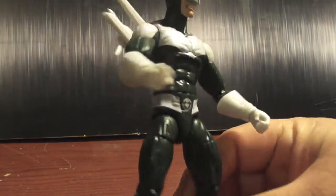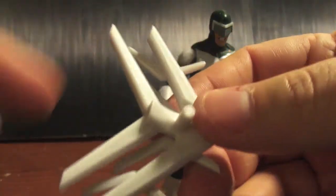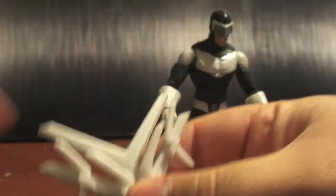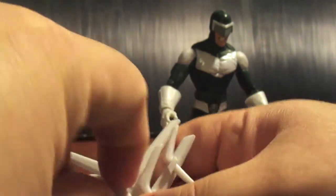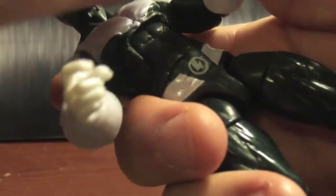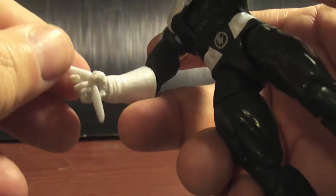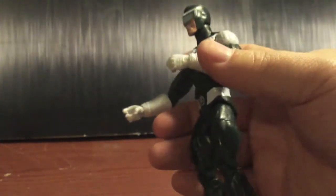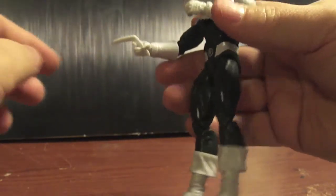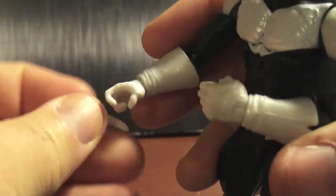Anyway, this figure is badass. He comes with a backpack which is supposed to be two giant boomerangs, and he also comes with four boomerangs total. He comes with two kinds: a big boomerang and a small boomerang. He holds the big boomerang perfectly fine at any angle in both hands. The little one he can barely hold — it slips right through. What I do is use his trigger finger to hold it between his fingers like that.